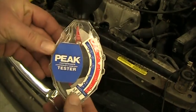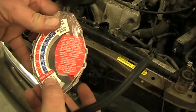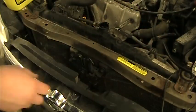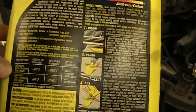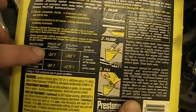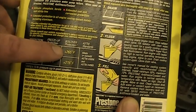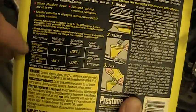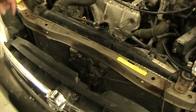This is the coolant tester. On one side it has the freeze point, and if we flip it over, on the other side it has the boil point. If the coolant is at the proper mixture — we always go with a 50/50 mixture — that would give us negative 34 degree protection in the winter and 265 degree Fahrenheit boil-over protection in the summer, which is what we're going for here in Chicago.